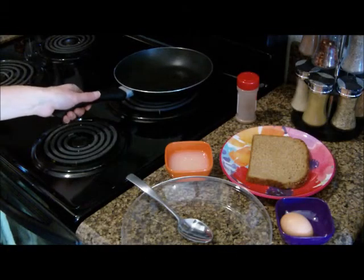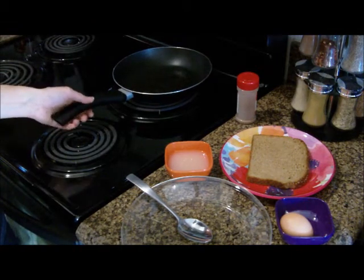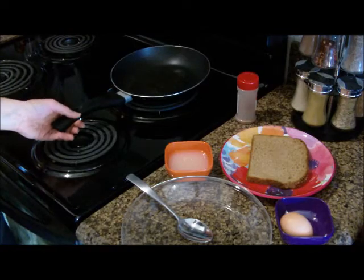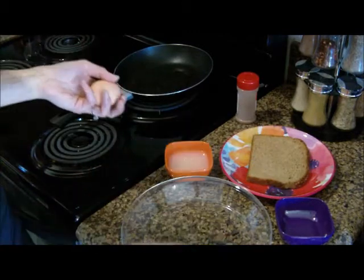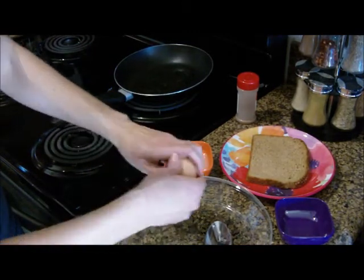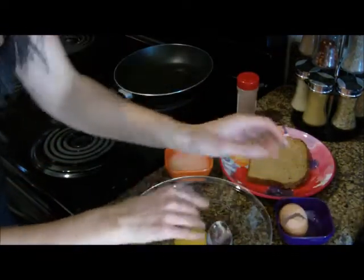We are ready to start our French Toast. I've already taken coconut oil and put it in the pan — I used one teaspoon, so not too much, over medium heat. This is everything you'll need, so like I said, it's super simple. You are going to need one egg, so just crack your egg and make sure none of the shell gets in there.